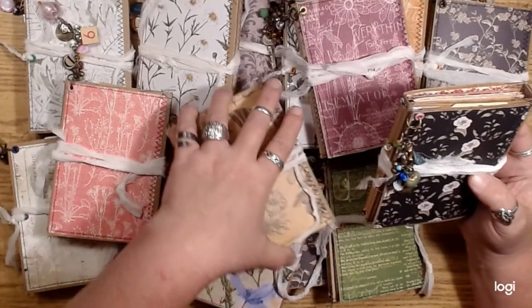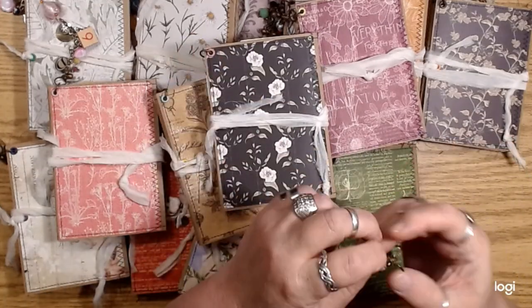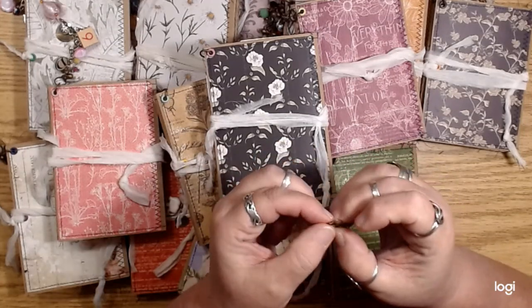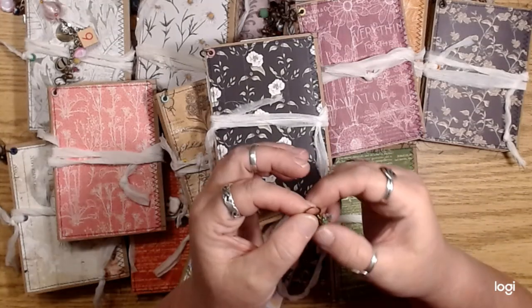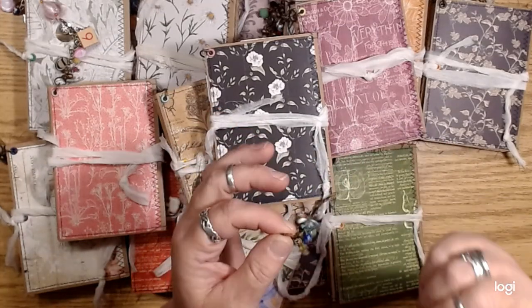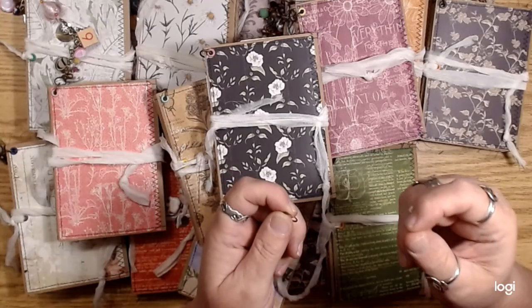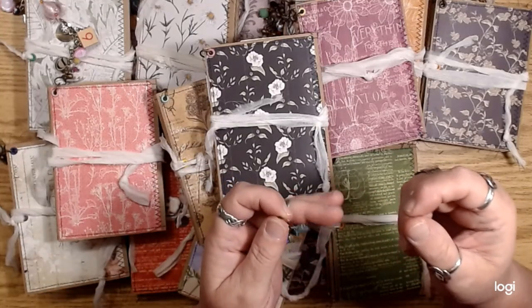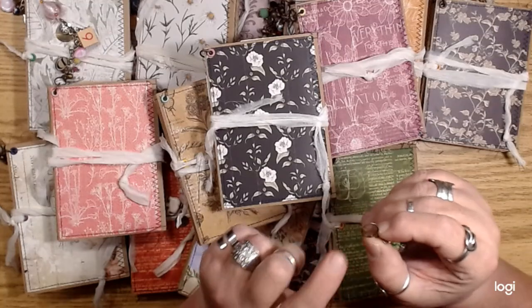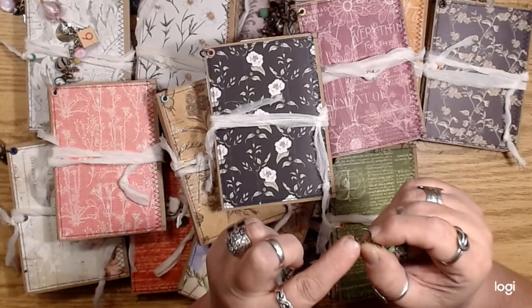Mostly what I wanted to show you guys was the little clasps that I used. I had seen people using them as stitch markers in crochet, and I thought they would be perfect for attaching charms onto journals, or for using on tabs — a lot of times I like to put a little eyelet on a tab that I've put on a page and then attach a little charm onto that tab. I thought these would be perfect to use instead of a jump ring, which is relatively permanent.